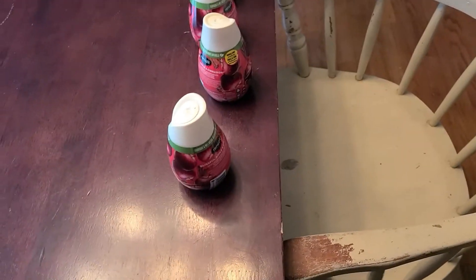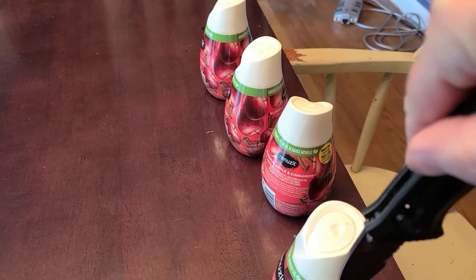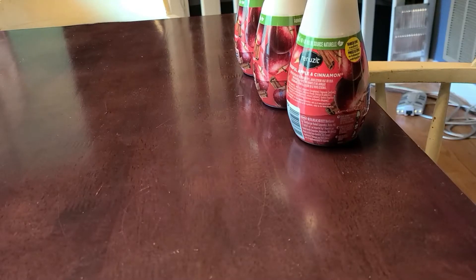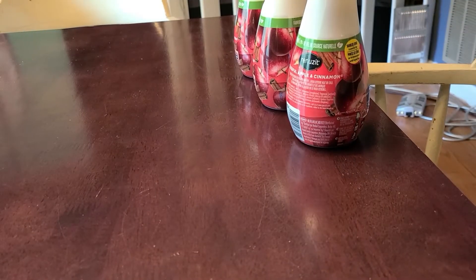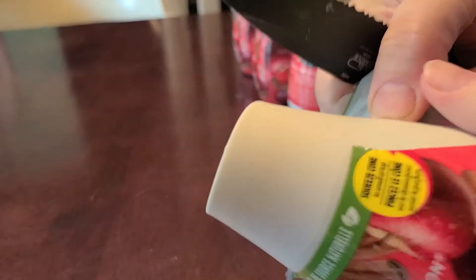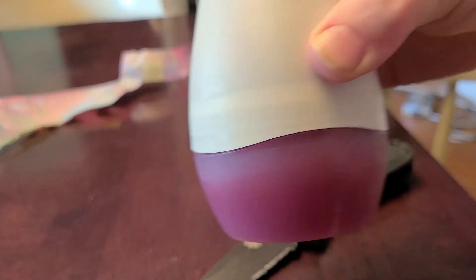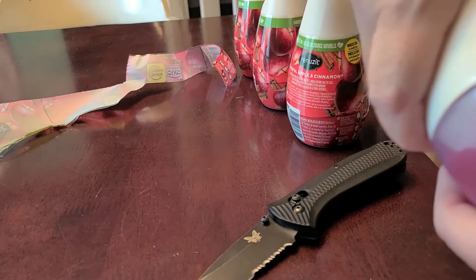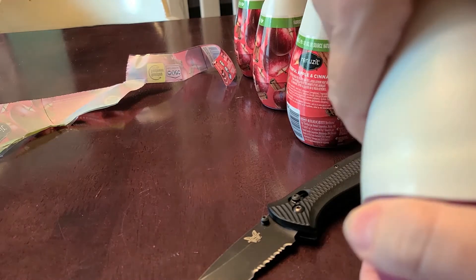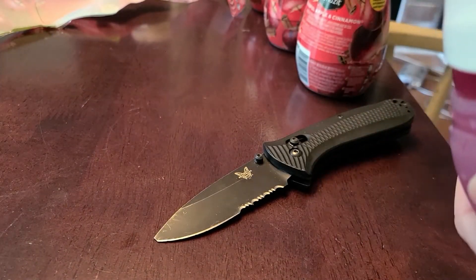What you do is you cut this part off — even on the bottle it just says 'separate in the middle.' So we separated it, and usually y'all just pull it apart. You turn it and pull it apart like that — and you just leave it like that.